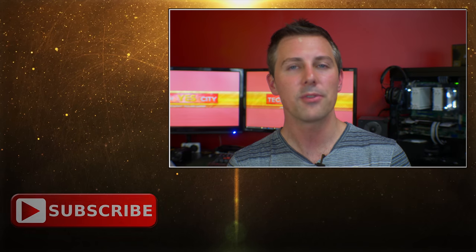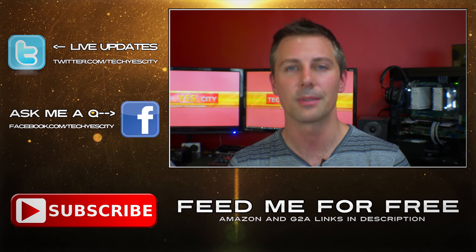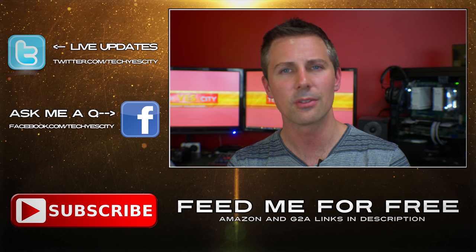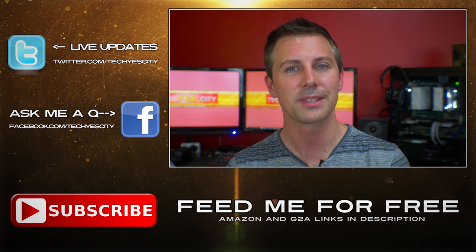Anyway, that's about it from me. If you have any questions or comments about the Mionix Caster be sure to drop a comment below and I'll get back to you as soon as I can. If you liked this video please give it a big thumbs up and I'll catch you in the next tech video very soon. Peace out!